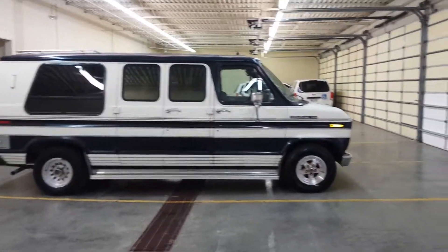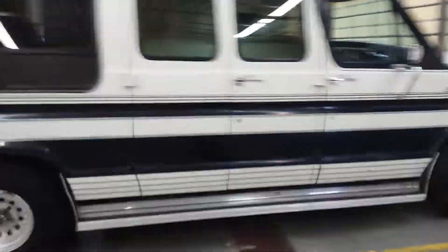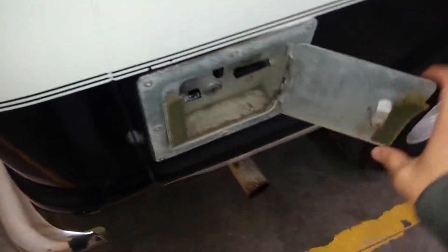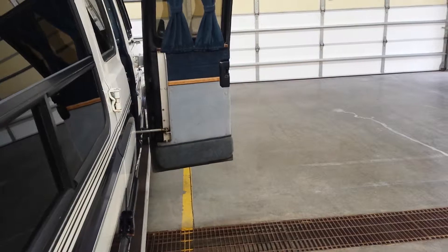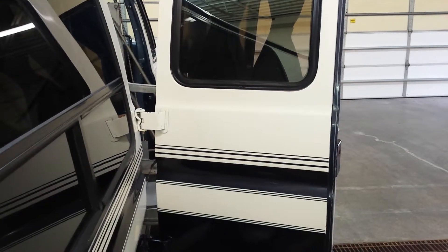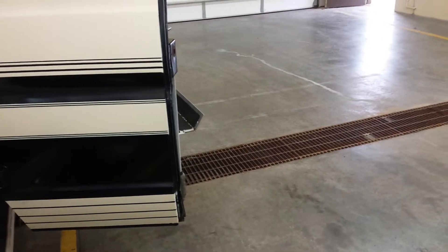I'm going to make a short video here of the 1988 Ford Econoline handicap accessible van. It's got the side entry hydraulic lift, and I'll show how this can be operated. There's a little opening back here — looks like a gas tank but actually has switches in there. You can open the doors from outside the van and deploy the ramp all the way down.